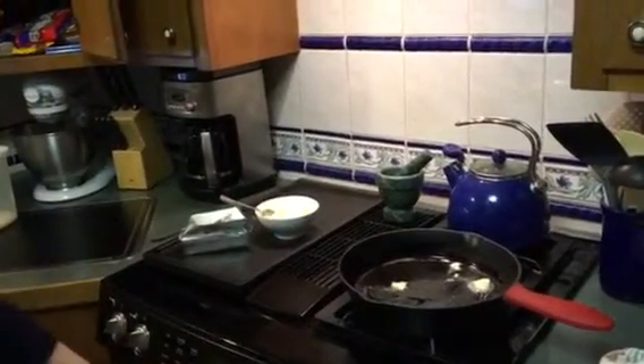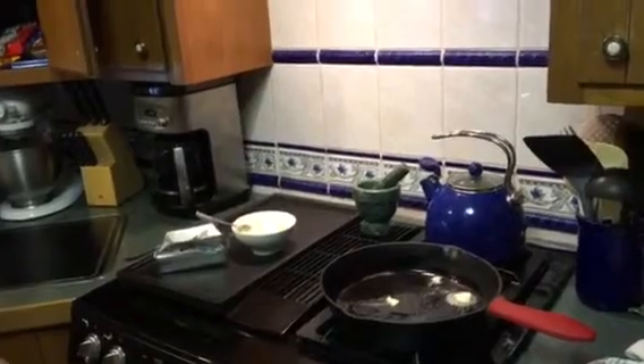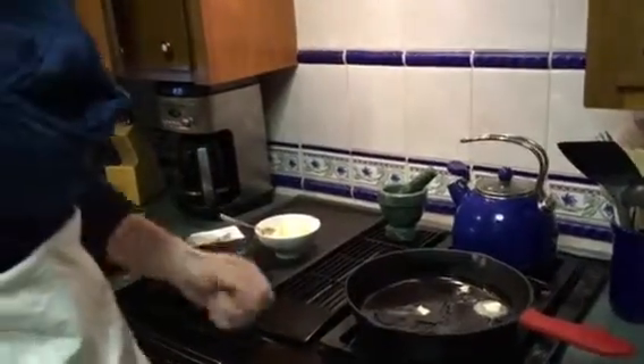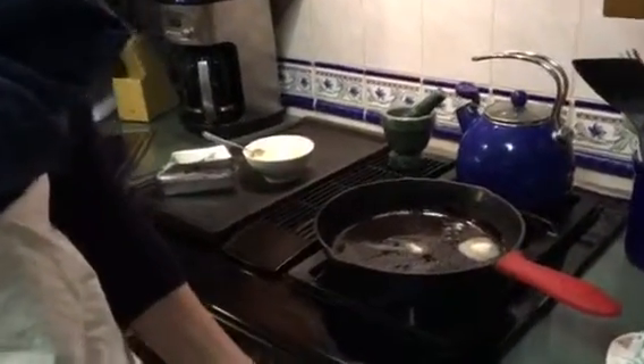Recommendation: turn on your fan — crank it up to high, so you'll have to talk a little louder. You can kind of start to hear the butter making a little noise, and that's a good thing.